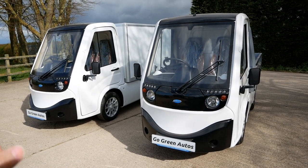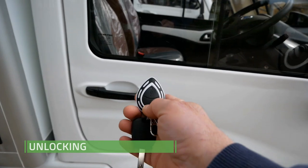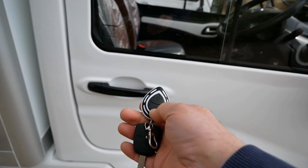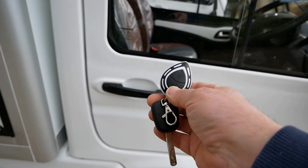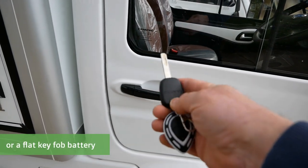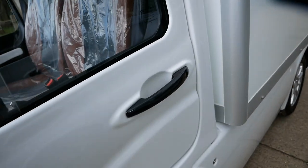Because no one reads the user manuals, first off — the keys. You do have a remote central locking fob: the top button is locking, bottom is unlocking, very simple. However, if for some reason the 12-volt battery's gone flat, you can still unlock it with a key, but you need to do that on the passenger door.